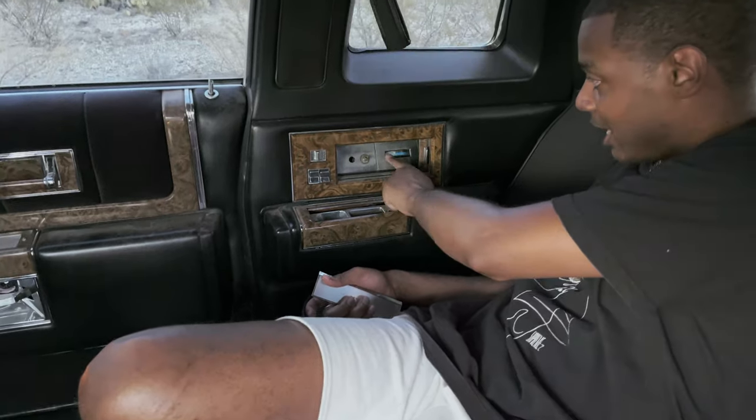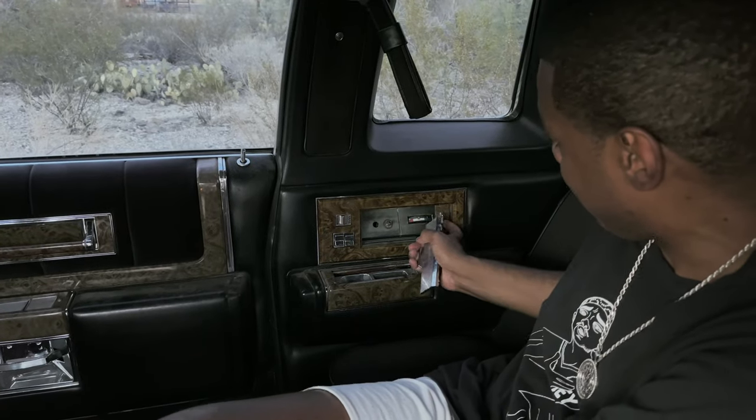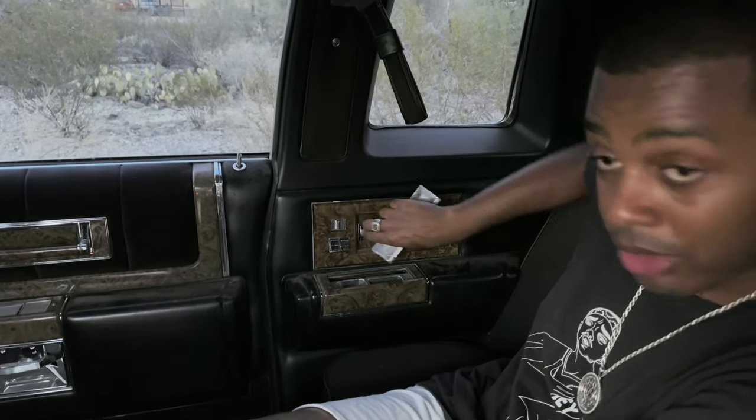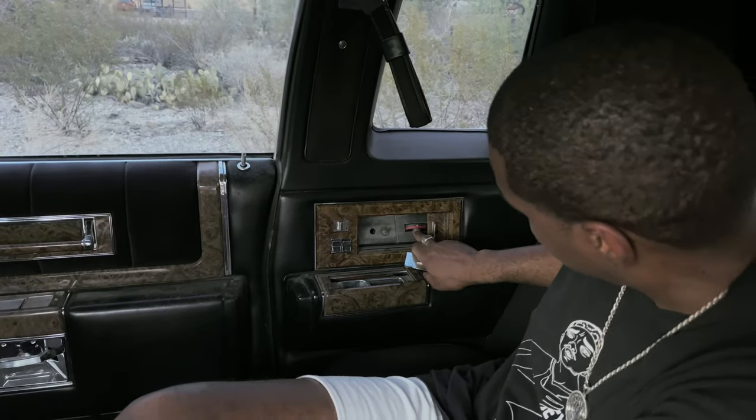Right here if you could see - we straight up have the AC control. I'm not sure if this is its own unit, but it looks like you can control the temperature from the back. You can close it up so that people can't mess with it.